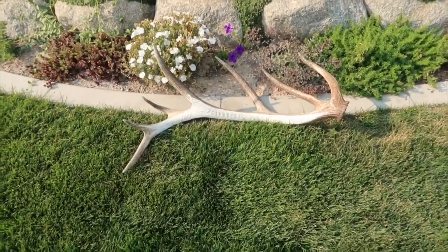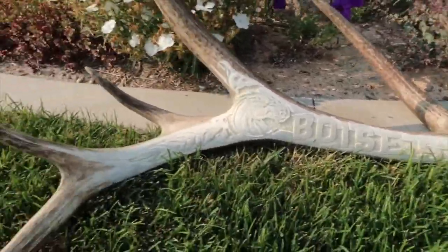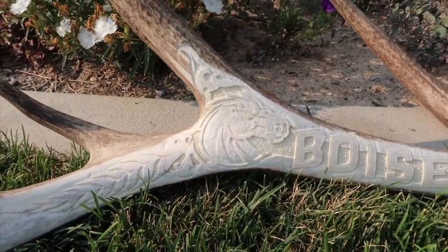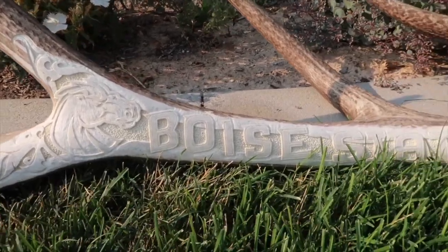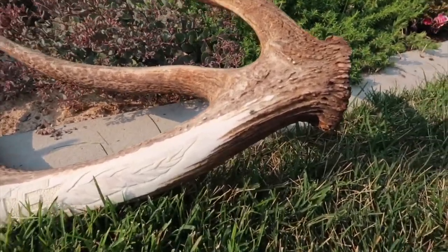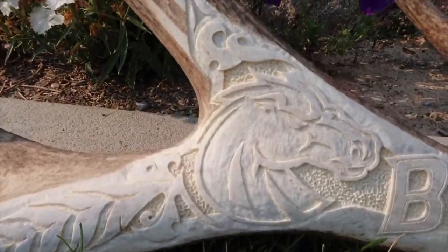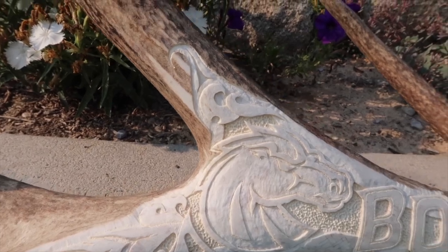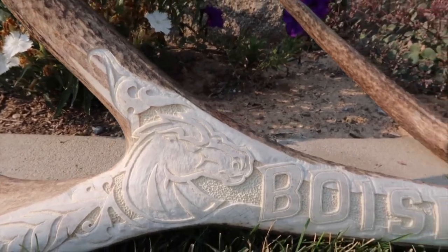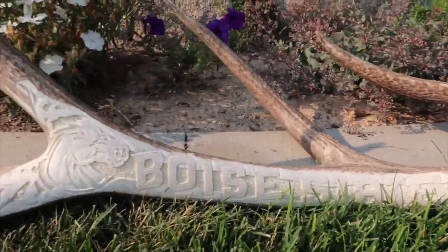All right, here we go — turned out pretty sweet. Let's start on this side: got the Boise State Broncos logo, then Boise State down the main trunk of the antler, and a little spider crawling around on it. Pretty sweet. I'm really happy with how the detail's coming out on this one. I can't wait to get the color inside, down deep, and then get it sanded and colored up because with the orange and blue, this one's really going to stand out. It's going to look awesome.